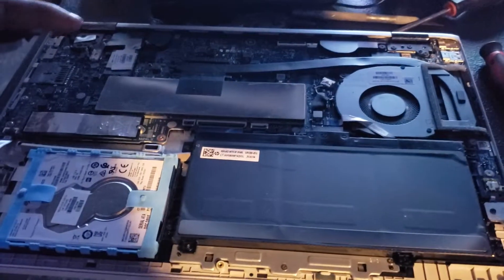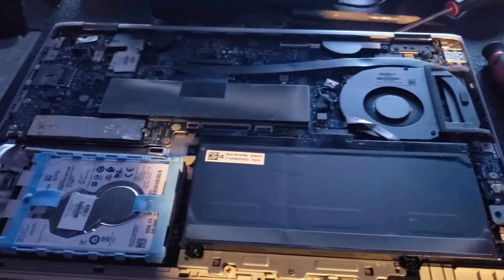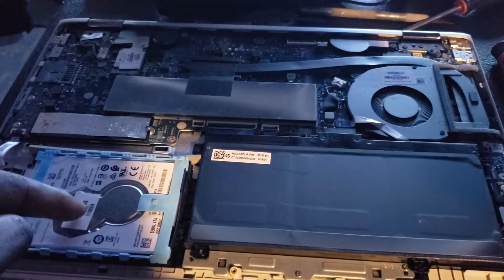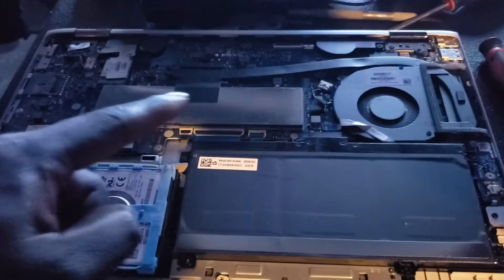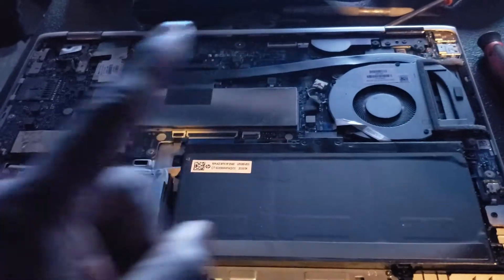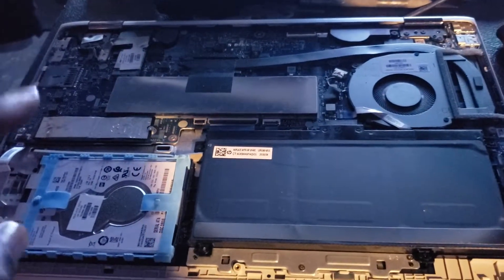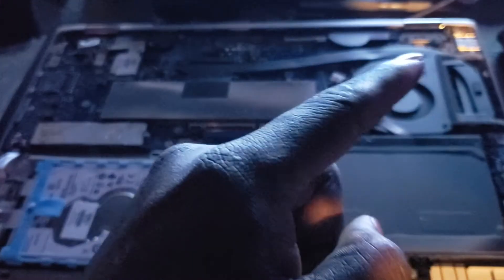16GB Intel Optane, which is right here. And as you can see, right here we have the 1TB hard drive, the battery, the fan, cooling wire, speakers in the back, and all the ports. This came with two 3.0 and a mini USB-C.